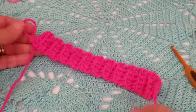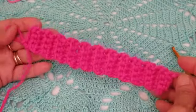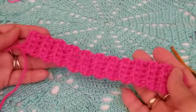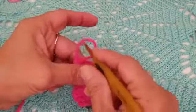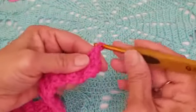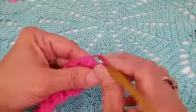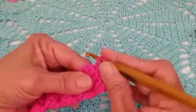Here I have done a total of 22 rows and this is what it's looking like so far. As you can see, it's very stretchy and you can see the rib effect. I'm going to continue until I have 34 rows — chain one, turn the work, single crochet in the back loops — and I'll meet you when we have a total of 34 rows.